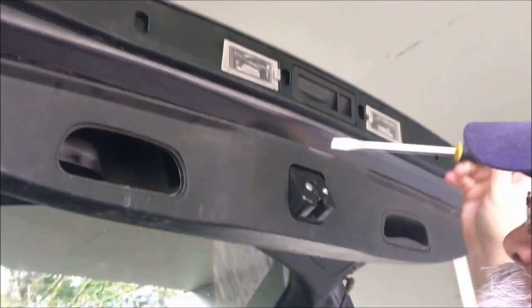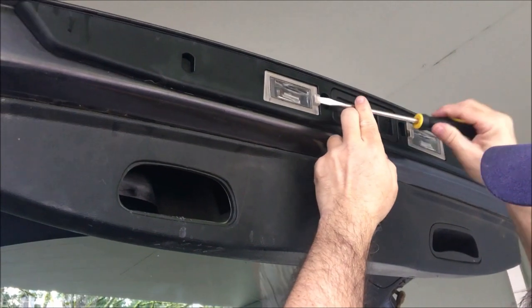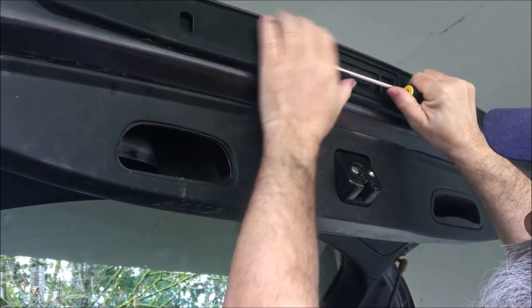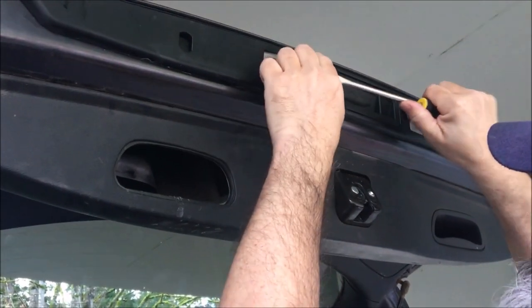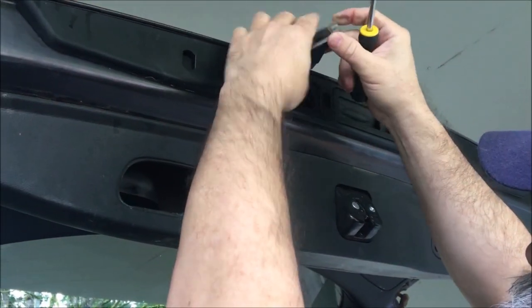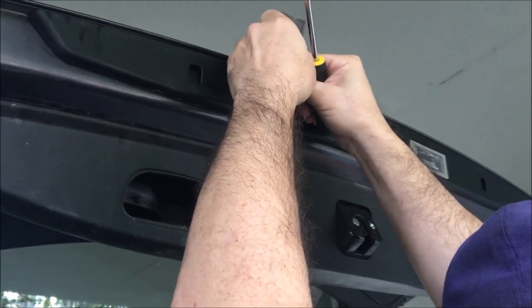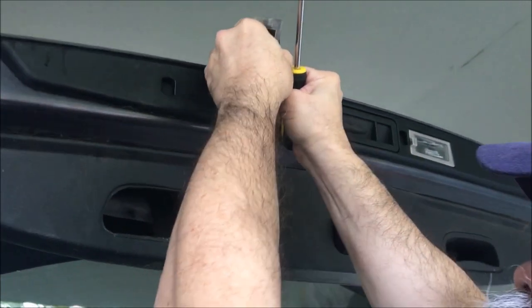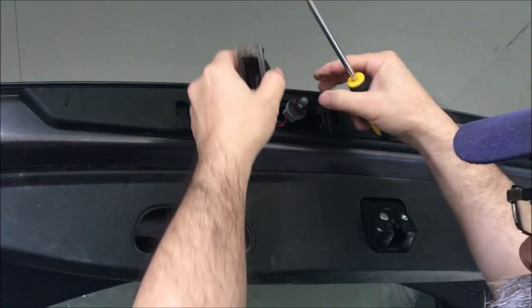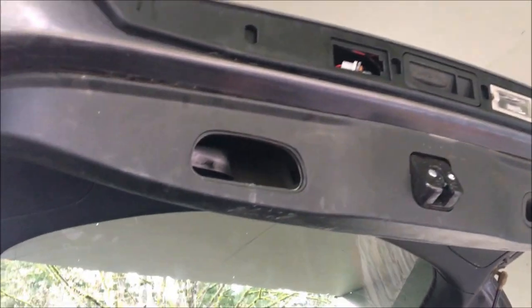Now let's go to the next step. They say to pop this out by going on the right side carefully — and that came out really easy. Then it says to disconnect the housing here by twisting it. I'm twisting it and setting it back inside out of the way.